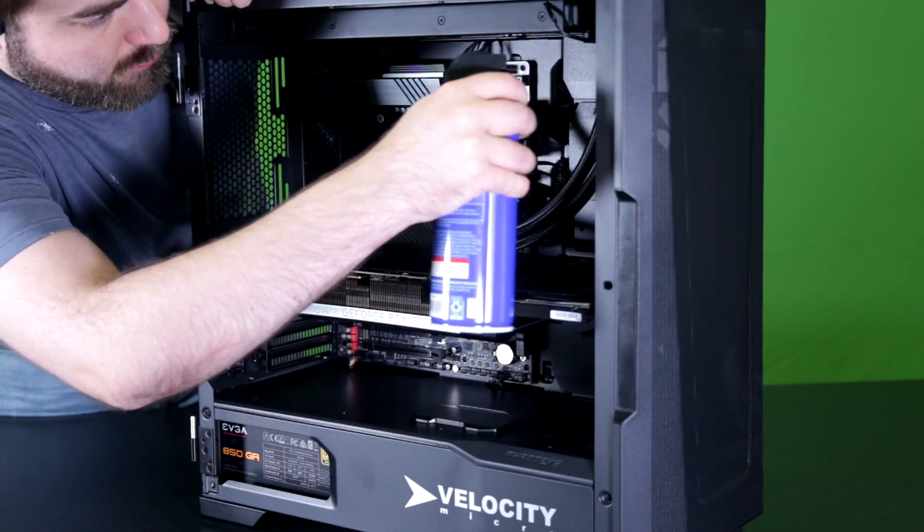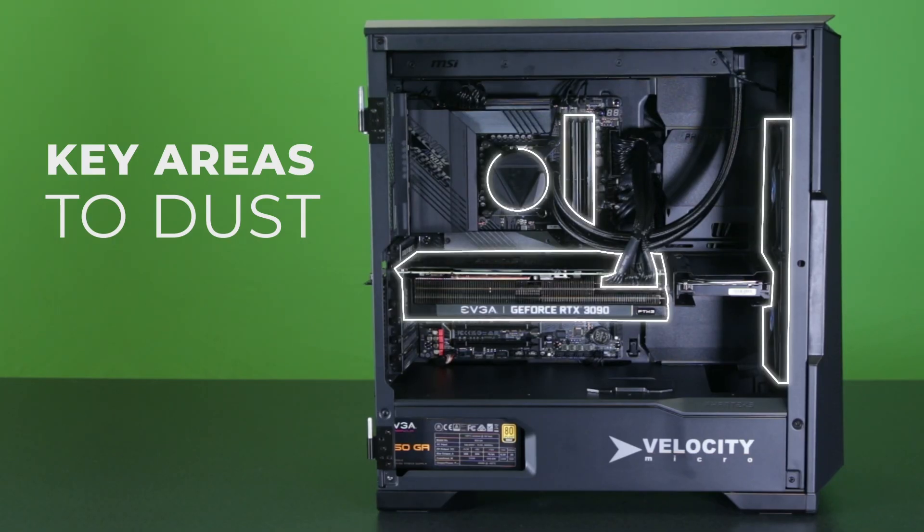Next you can move onto the internals of the PC, blowing out any dust with your compressed air moving from front to back. Be sure to take extra care cleaning out any heat sinks and all fans. Don't be afraid to get into all those tight nooks and crannies. Take your time here and be sure to keep the can upright so that you don't leak any extra condensation onto the inside of your PC.